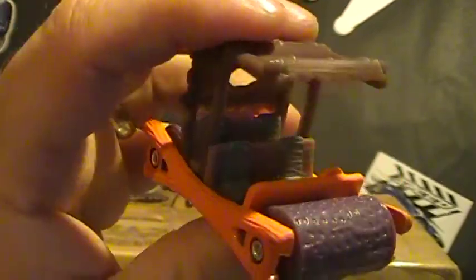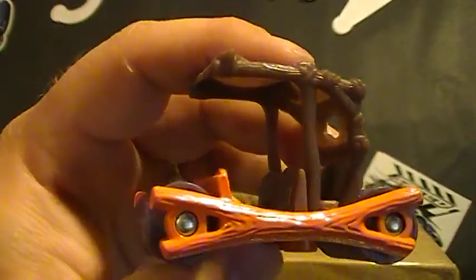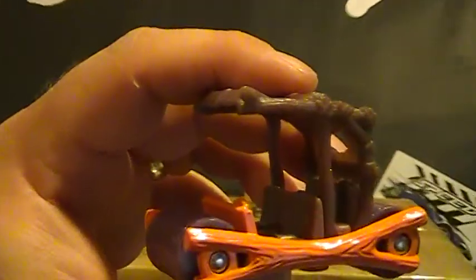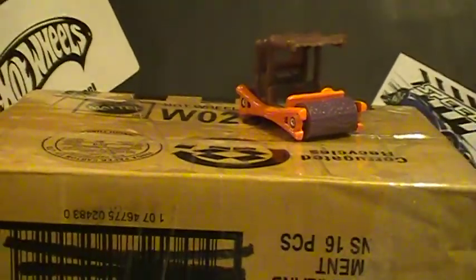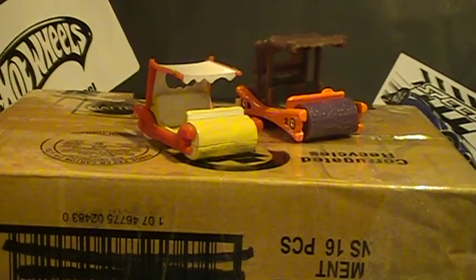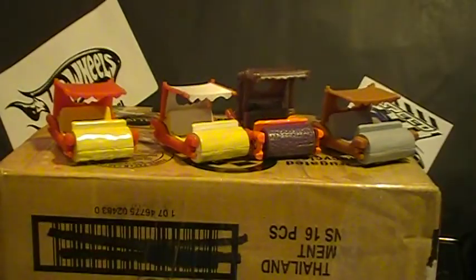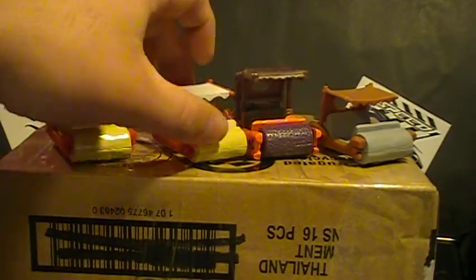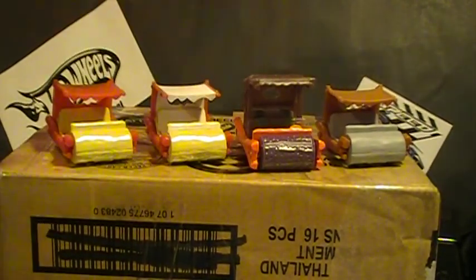Now, out of all of them — even the Retro — I believe this one is made the best. This is a nice car. If you've got these, crack one open. I like this. Which one do you like? Do you like the one with the real riders? Do you like the older one? I think I'm a fan of the older one. So we have the Retro, 2013, and 2014 — a little evolution of the Flintmobile. But since this one came out in 95, I would say they devolved. This one is much better than the rest of them.